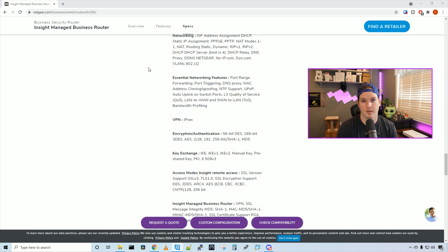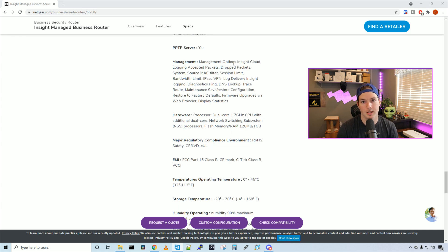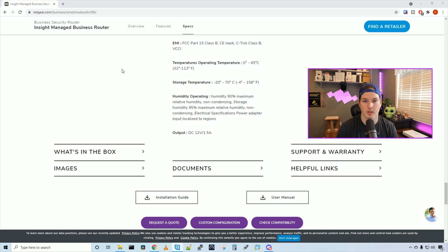For networking, we can assign the interface a static IP, get it by DHCP or PPPoE. We also have static routes and a few different routing protocols. We can use this router as a DHCP server — the max is four DHCP servers. It supports DDNS by Netgear, No-IP, and DYN.com. For VPN we'll be using IPsec, and there is a PPTP server. The operating temperature is 0°C to 45°C, and output power is 12 volts at 1.5 amps.